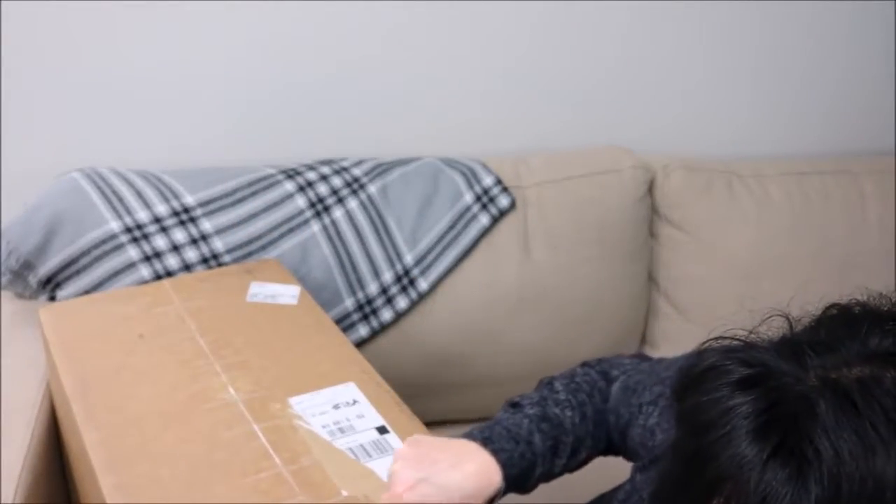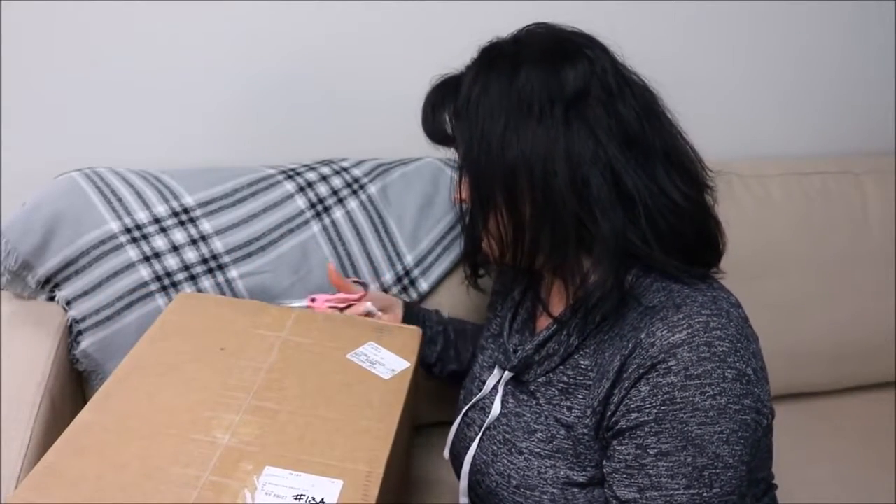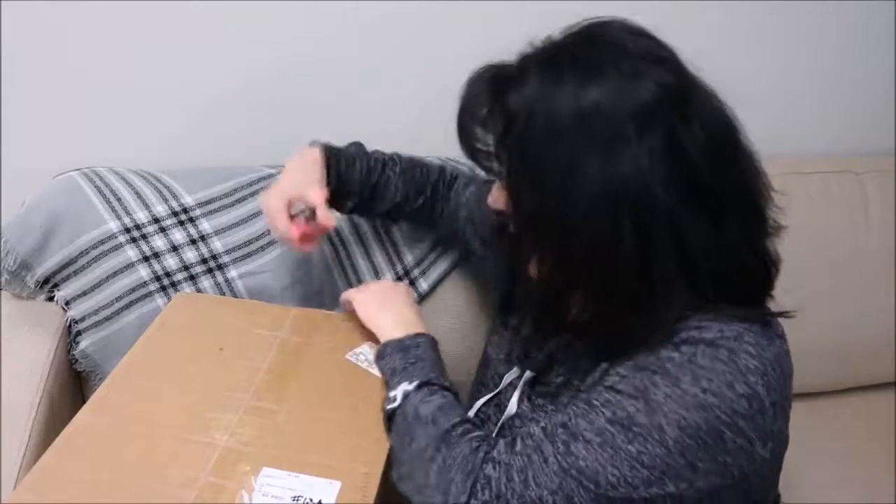I'm gonna go ahead and open this and I am using scrapbooking scissors to open this box - hey, I mean I have my two passions going on here, my scrapbooking and wine!